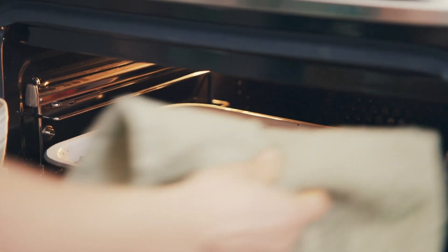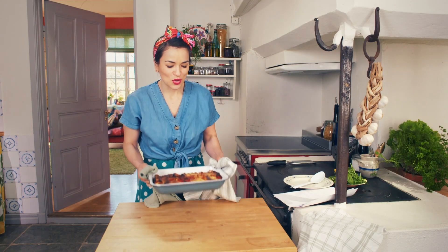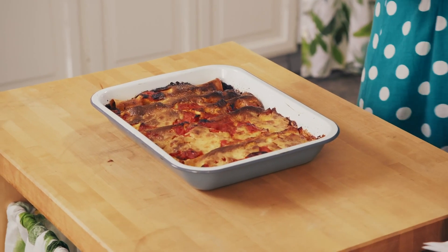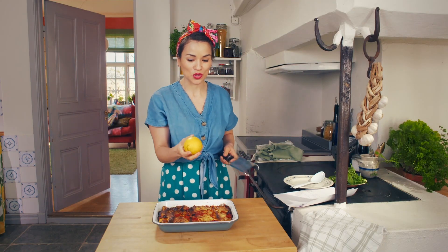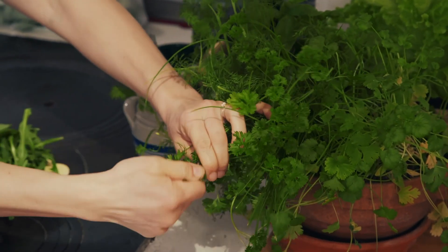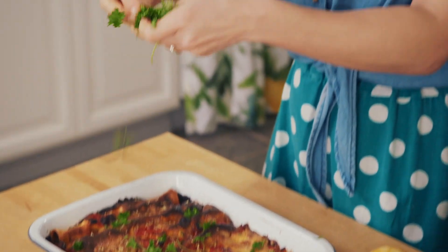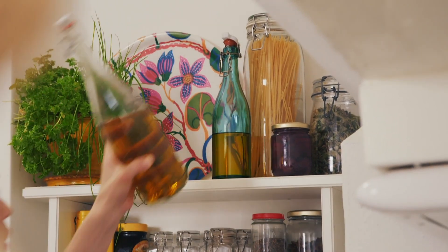The cannelloni has been baking for 30 minutes. That smells so good. Before we serve it, there are a few little finishing touches. I like to add some lemon zest on top, then a pop of green — some parsley — for a nice fresh touch to the dish. One last thing: a drizzle of olive oil.